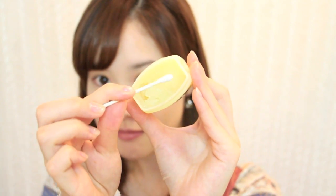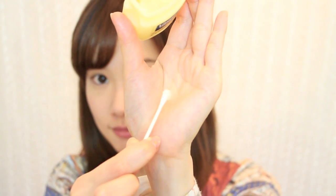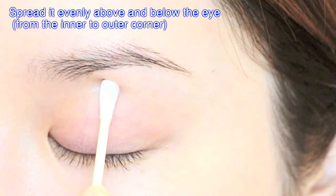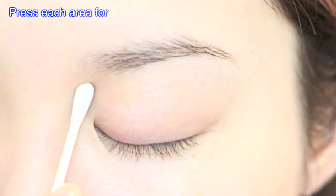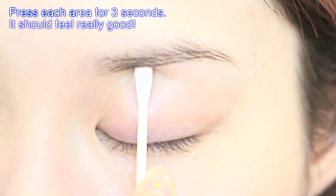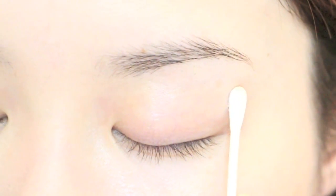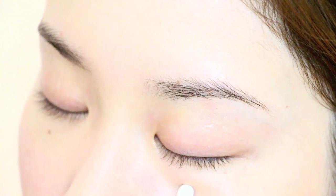Take Vaseline and a Q-tip, which you most likely already have at home. This is a trick I learned from Nachi Greek-san, who is a famous esthetician and friend of mine in New York. Take a pea-sized amount of Vaseline onto the Q-tip and spread it from the inner corner towards the outer corner where your eye socket is, a little bit below your brow bone, and also below your eye. Then press on the inner corner for 3 seconds, the middle for 3 seconds, and the outer corner for 3 seconds. Do the same below your eyes, but don't press too hard. Repeat this routine 2 or 3 times.